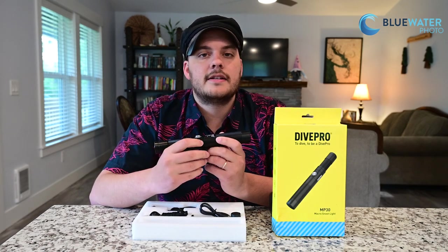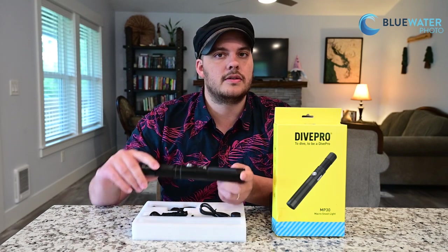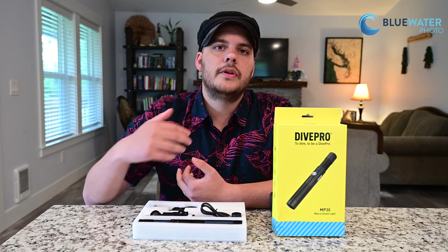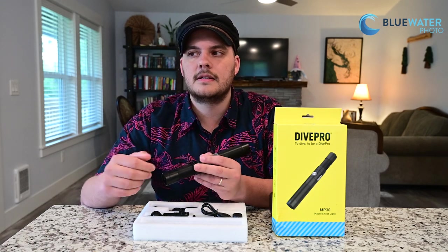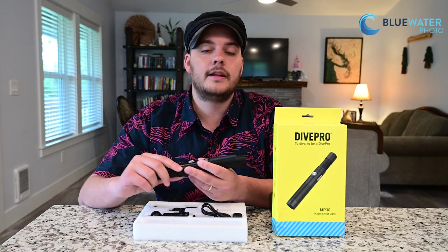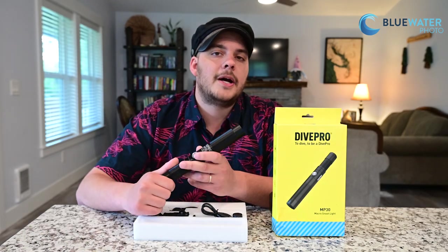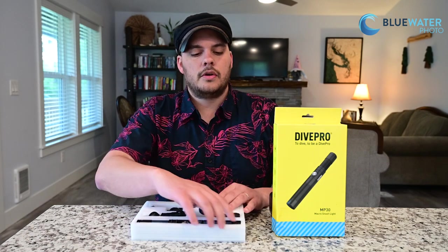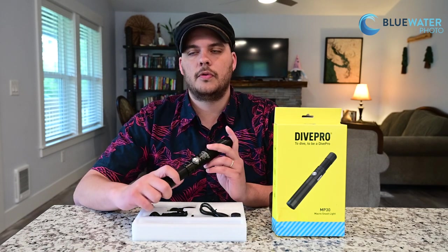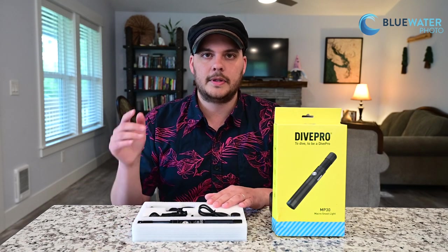The light is made of anodized aluminum, rated to 100 meters (300 feet), and has a stainless steel button for one-button press operation. The power is rated in lux rather than lumens — lumens is the total power from the light, while lux is lumens per square meter and is a more accurate representation. At the highest power this light is 210,000 lux, and at the lowest power it's 15,000 lux. The full MP30 kit retails for $210 at Blue Water Photo. Drop any questions in the comments or email us at sales@bluewaterphotostore.com, or order from the link in the description.